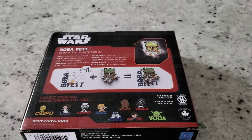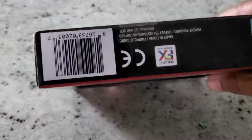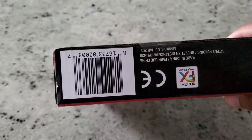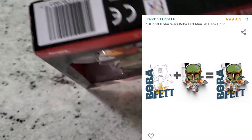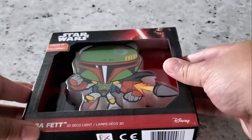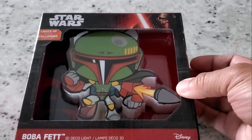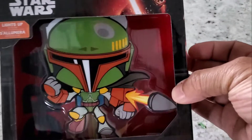Here is the UPC for you guys if you want to look it up. I was able to get this off Amazon, so I'll definitely put some affiliate links in the description if you want to find out more about this or order it for your kid or even for yourself. Let's go ahead and unbox this real quick.